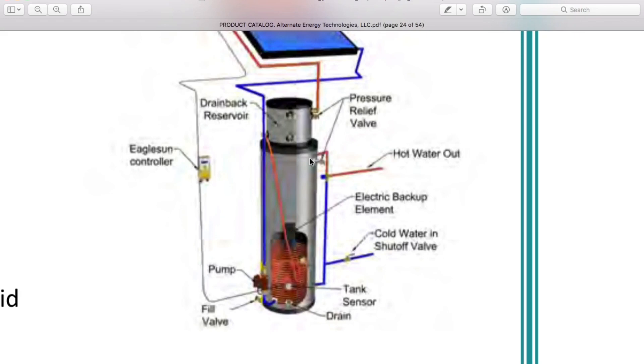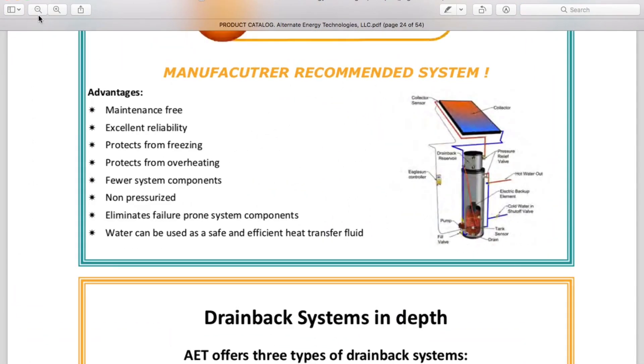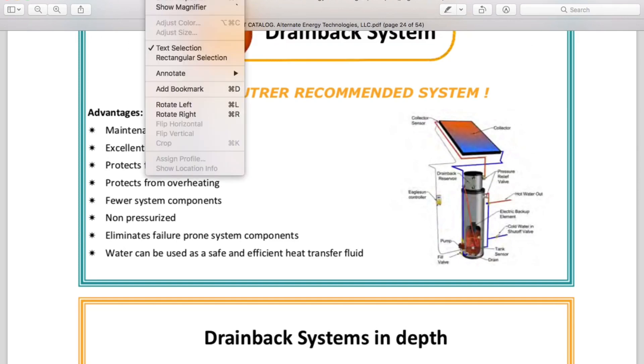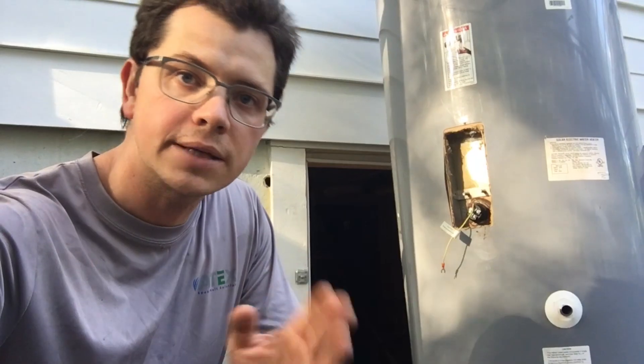I'm going to use this as a buffer tank at first, and then I may try to heat water with mulch. I really want to heat water with mulch — so that's the end of this part.